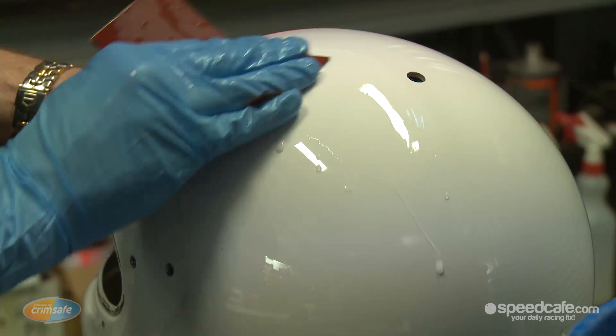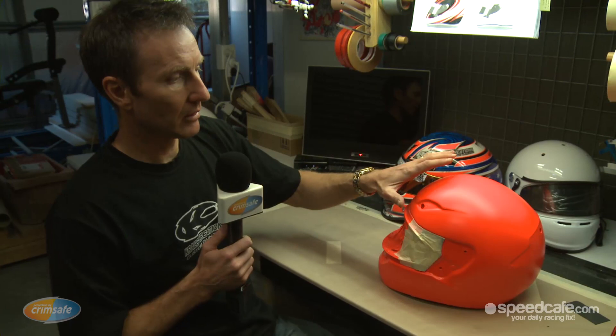So when I get a nice white helmet like this one, which most of them are, it's just a matter of sanding it lightly to key the surface so the paint has something to stick strongly to. The sanding process itself takes about three quarters of an hour per helmet. Once the helmet's been sanded properly, I apply masking tape and coverings to areas that we don't want paint to get to. And then I'll apply the base colour — in this case it's red, but at the end of the process, probably not a great deal of that red will be showing.